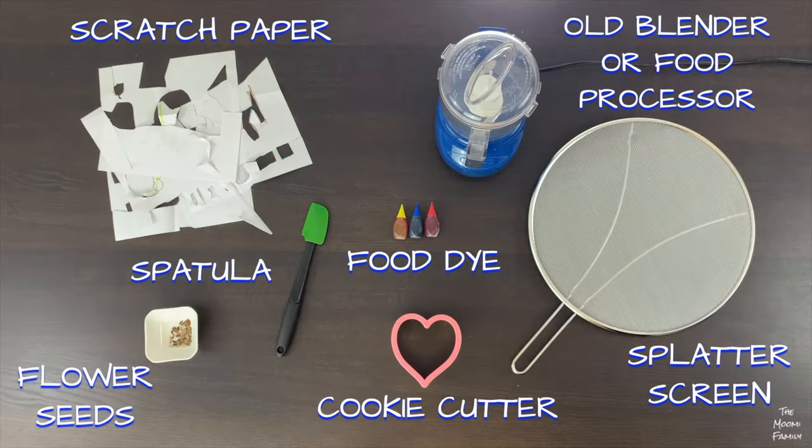To make seed paper, you'll need thin scratch paper or newspaper, seeds, a spatula, cookie cutters, food dye, a food processor or blender, and a splatter screen or any thin mesh screen like a window screen will do.